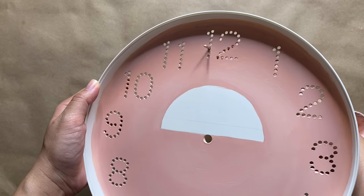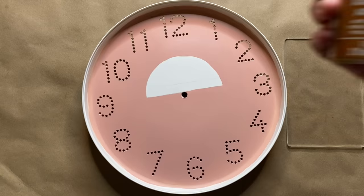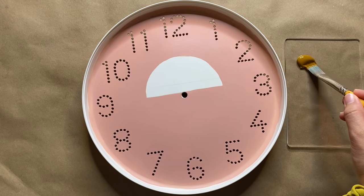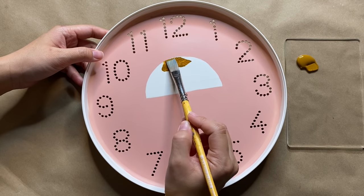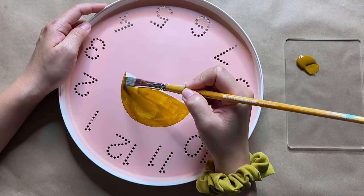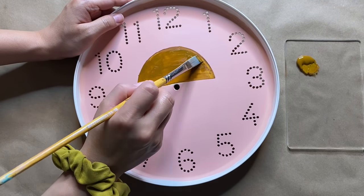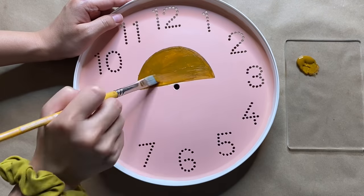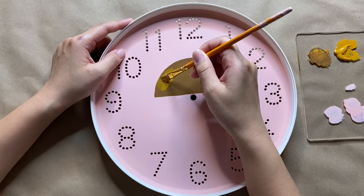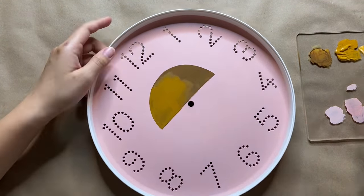I also cleaned up the holes that got a little bit covered in paint using a yarn needle, which worked perfectly. Then I went ahead and painted in my little sunset. I first went in with a burnt sienna color, but found it looked a little too dark against the pink, so I lightened it to create a yellow ochre color instead, just to brighten it up a bit. This also took two coats.